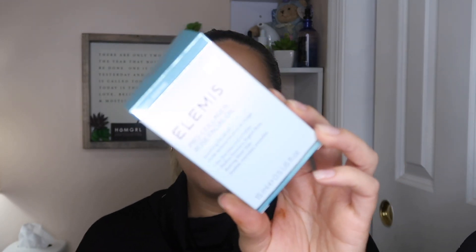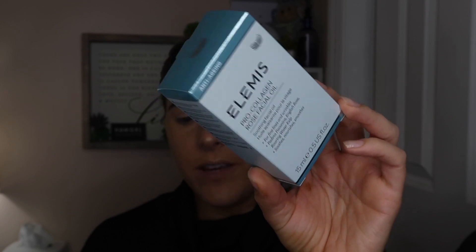First thing we have is the Elemis Pro-Collagen Facial Oil. This retails for $79 — this one product is worth the whole box since I paid 50 bucks total. It's a luxurious and lightweight facial oil infused with a precious trio of rose extracts to help smooth the look of fine lines and wrinkles, leaving skin with a luminous glow. I love using facial oils, though I prefer them at nighttime because I tend to be oily.